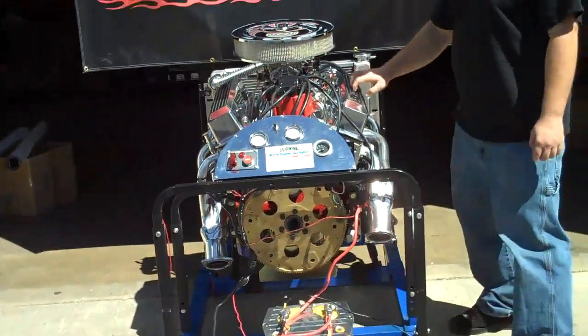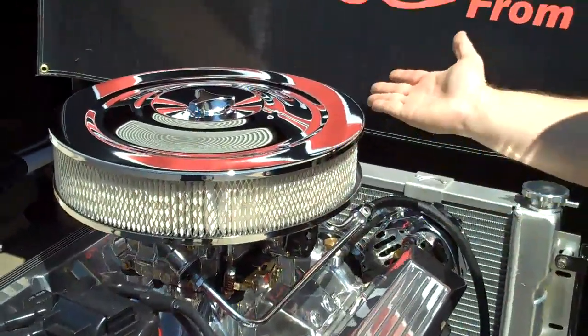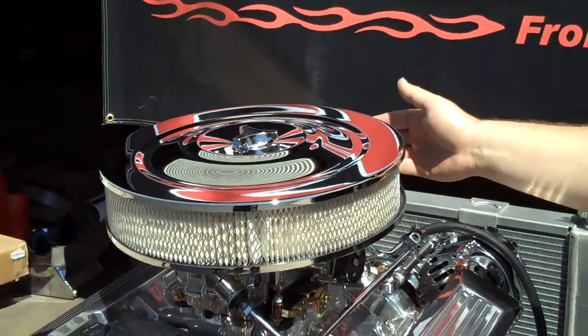Here we got our polished aluminum valve covers — they're ball milled, part number 6033-1. Got a nice little dress-up air cleaner; part number 2195BOX is the part number for this one.